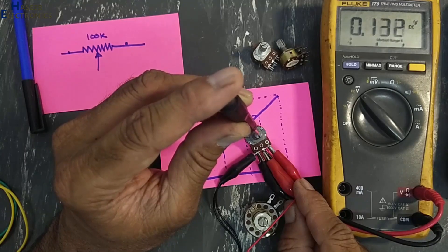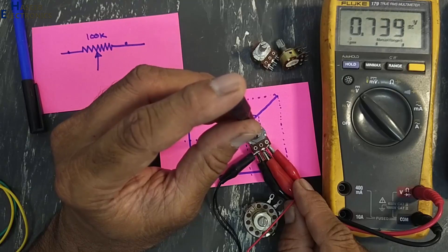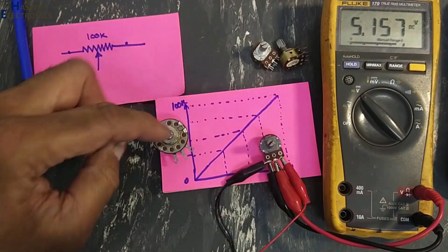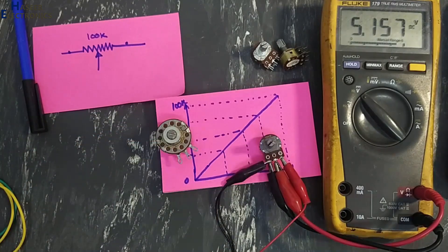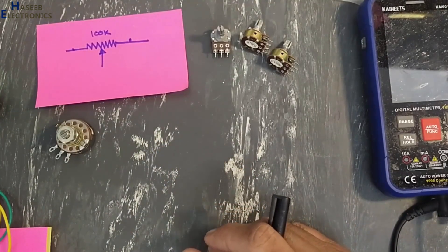Now I am rotating clockwise and we can see the voltage are increasing linearly. This is a linearity test of a potentiometer. This is bad, this is good. Assalamu Alaikum wa Rahmatullahi wa Barakatuhu, friends, welcome back to my channel.